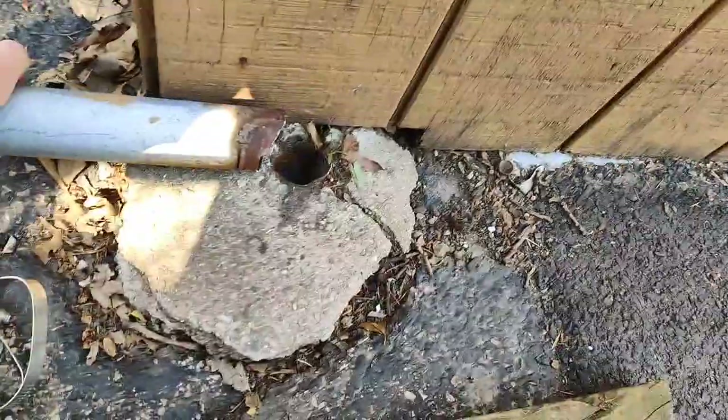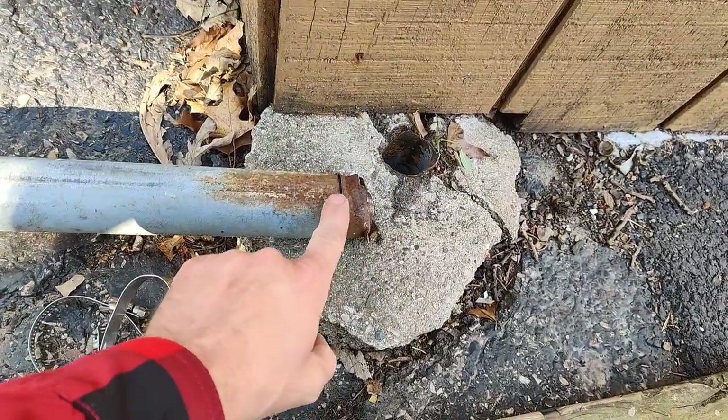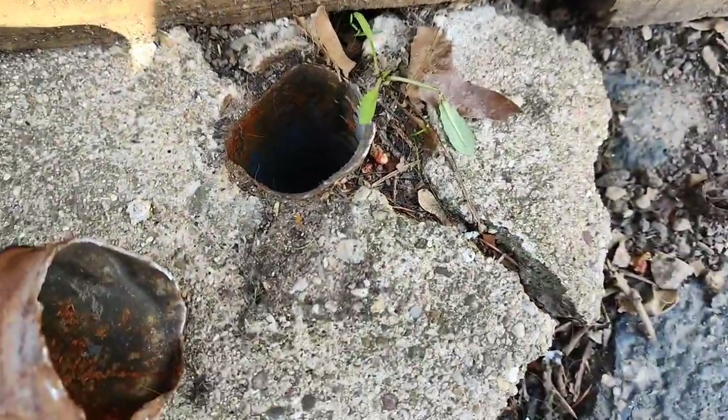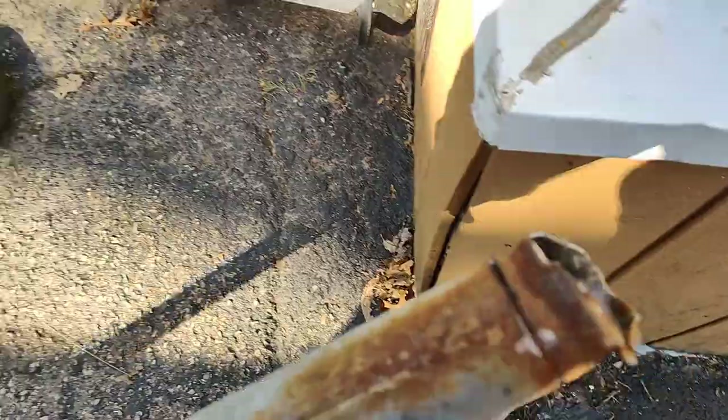Excuse the noise. I'm just going to cut it — cut a slit down here so I can fit it back down into the hole. I'm going to pause the video and do just that.